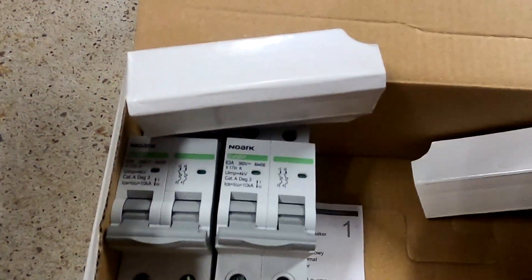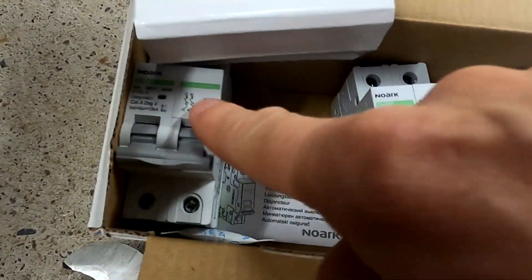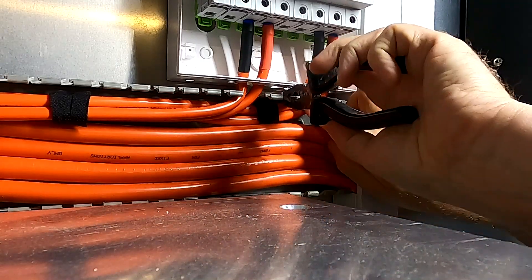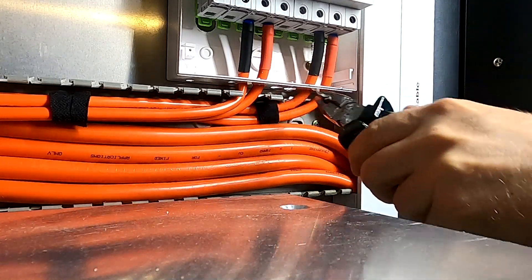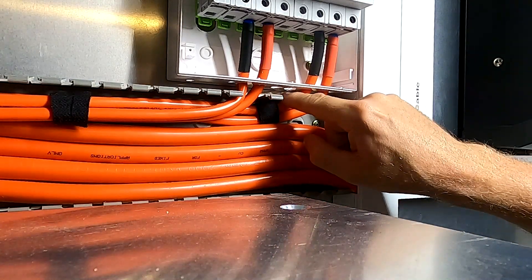I had actually ordered two extra breakers to have a spare, so one will go in there and I've got one spare left. There we go — now I've got a sharp corner in here. Amazing.